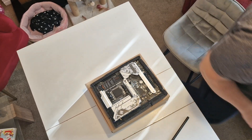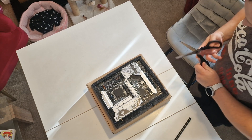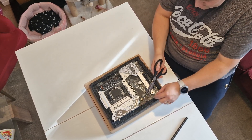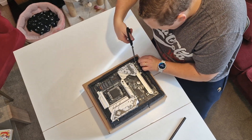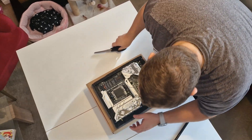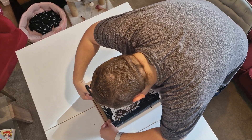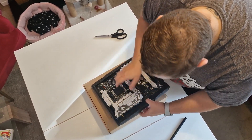Let's see — I have some scissors because there are cable ties attached to the board. Let me cut through them — one more, and one more, and one more. That's it.